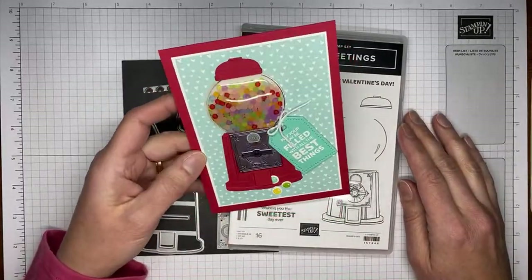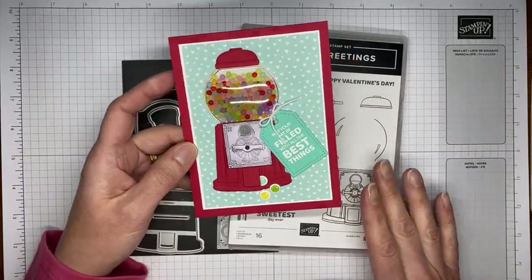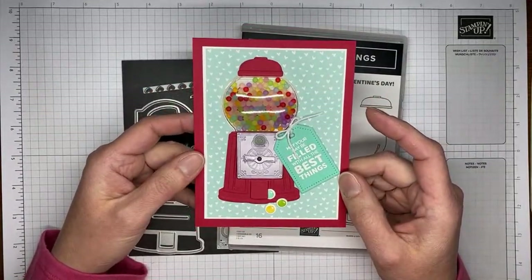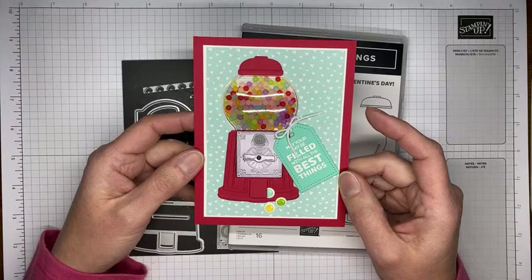So this is the card we're going to be making today. There are lots of little pieces in the die set — they're not really very difficult to figure out what fits together, but I'm just going to show you how I did everything.